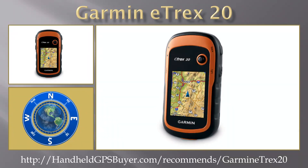The Garmin eTREX 20 is a tough and versatile handheld GPS unit which can handle whatever Mother Nature throws at it. With its 2.2-inch sunlight-readable display, the eTREX 20 is waterproof, durable and built to withstand the elements.